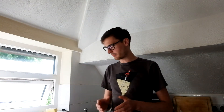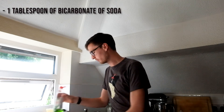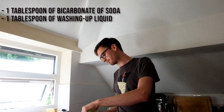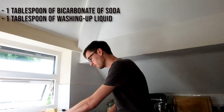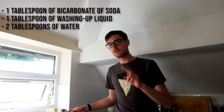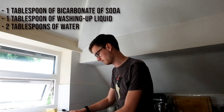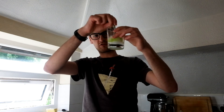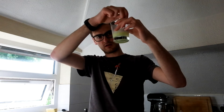So what are you going to need for this experiment? We start with one tablespoon of bicarbonate of soda, then add one tablespoon of washing up liquid — just to give it some extra bubbles. We also add two tablespoons of water to bulk it out a little bit. So here we have the bicarbonate of soda, washing up liquid, and water mix, and we're going to give that a good stir to mix it all together nicely.